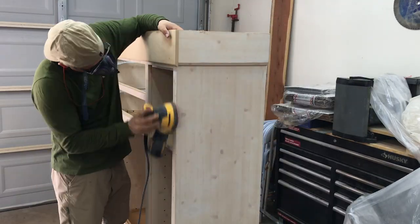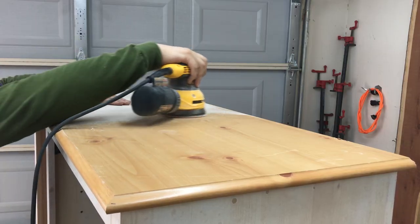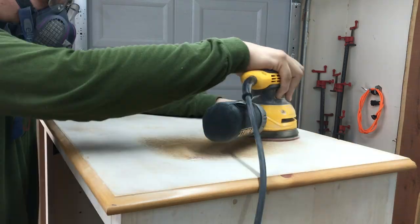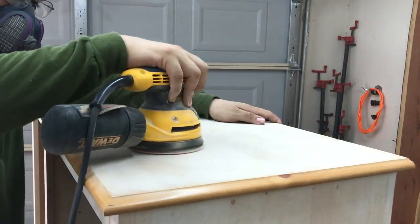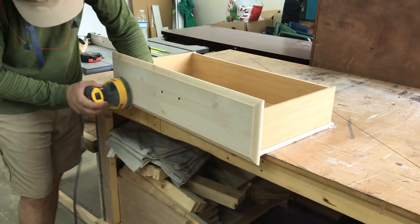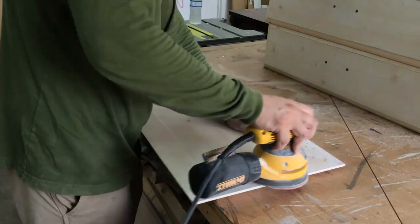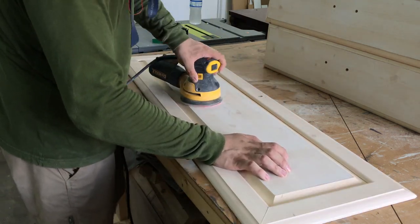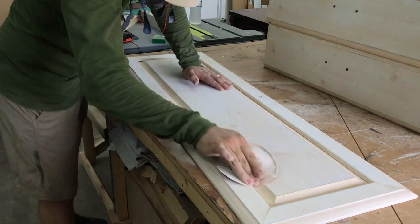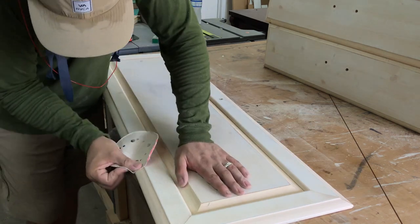I then sanded the entire thing and spent extra time on the top to get it flat. I hand sanded all the edges and details to help the primer stick better to the surface.